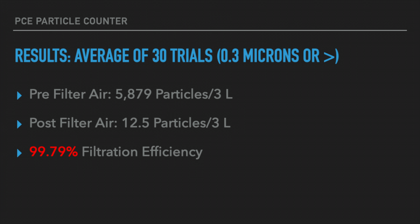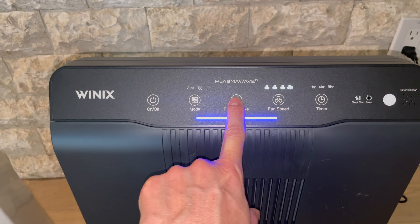If you do some simple math and take the number of particles before the filter and the number of particles afterwards, you can calculate the filtration efficiency is about 99.79% for this air purifier. This is by far one of the best air purifiers that we've ever tested.